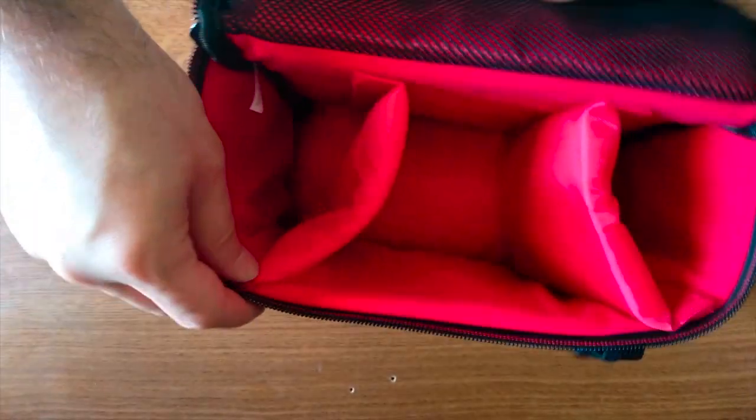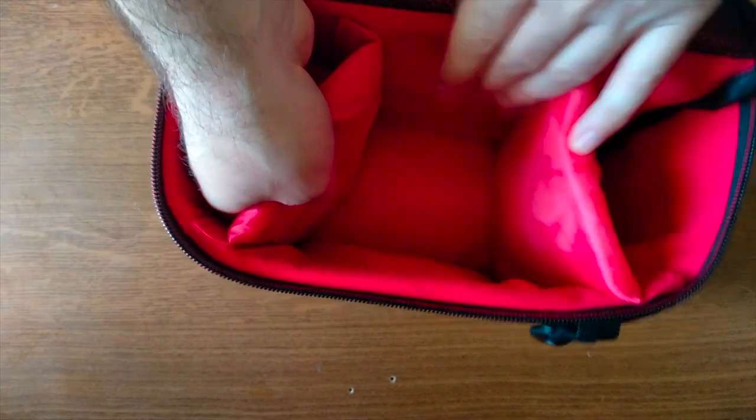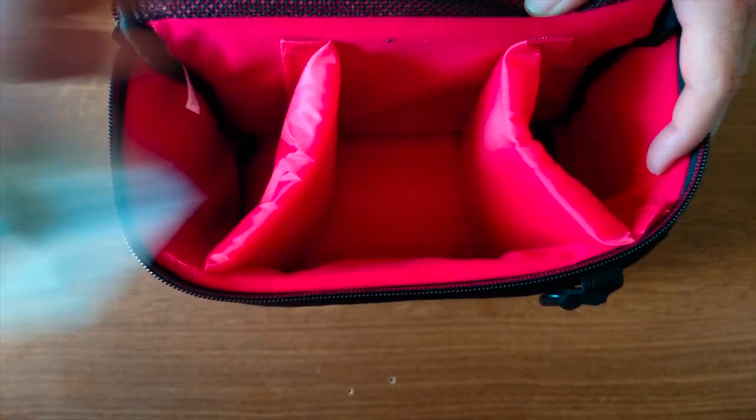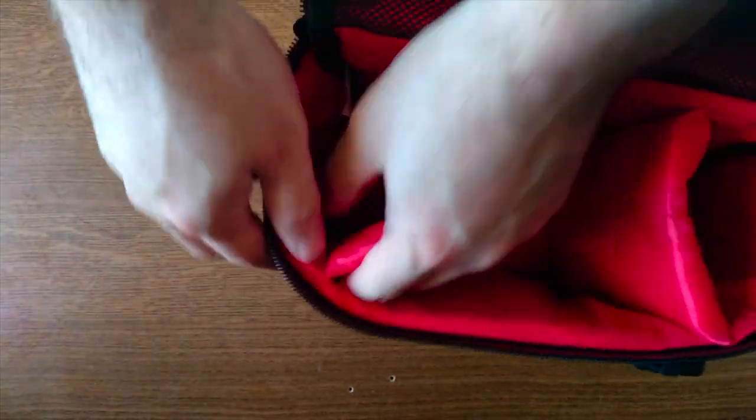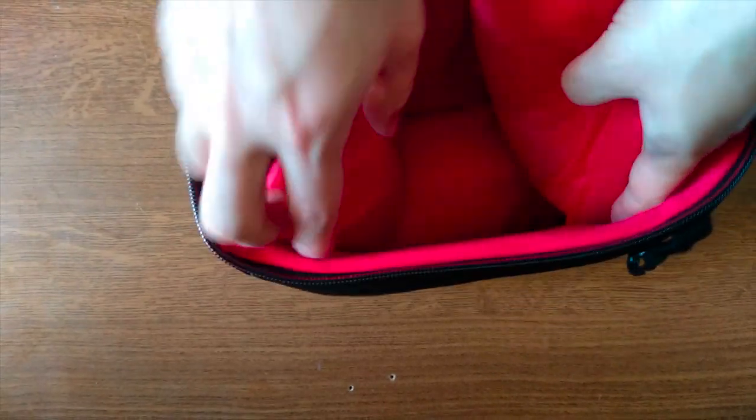Opening the zipper here we can check the interior of this carrying case. We have three compartments made of really soft material. We also have a mandatory silica gel. The dividers here are adjustable so you can place them as you wish and have the space needed to place your camera or any other accessory. This is really nice.